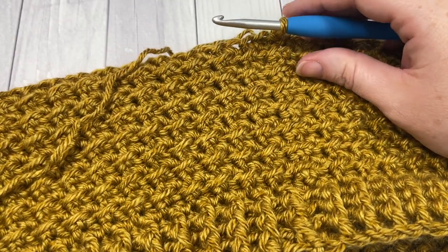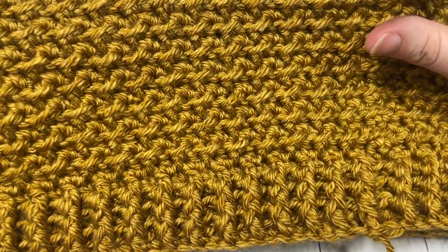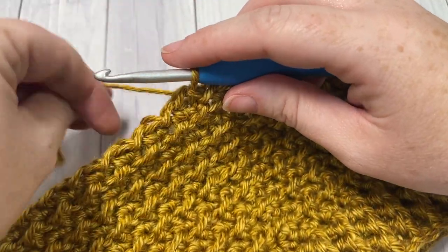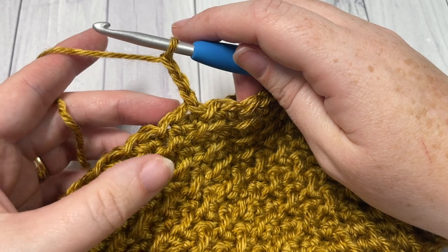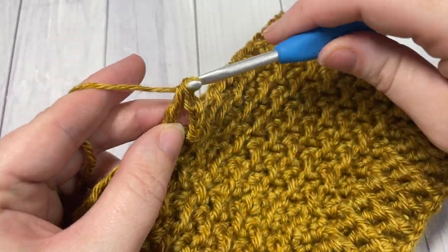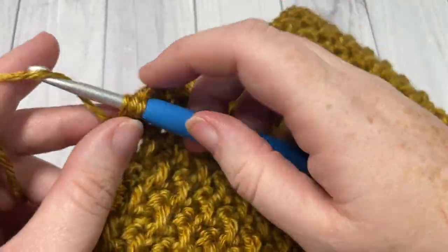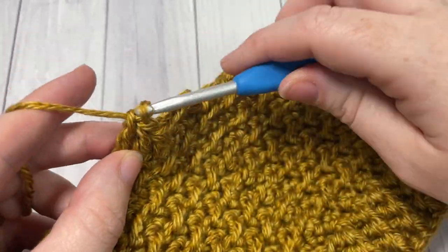At the end of round 19, this is what your work looks like from the beginning. We're now ready to begin another edging around the top. For round 20, chain three, which counts as a double crochet stitch. Skip the same stitch as joining and into your next stitch work a double crochet stitch. Then double crochet into each stitch all the way around. When you come to your starting chain, join with a slip stitch into the top of your starting chain.